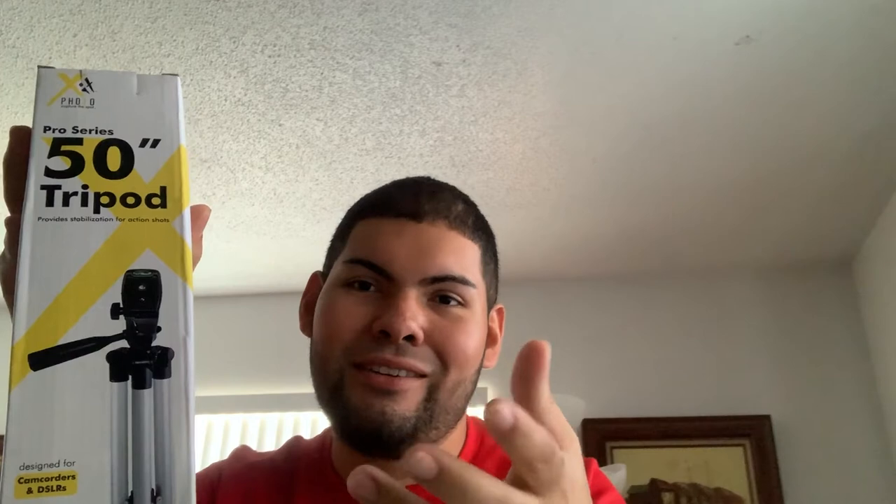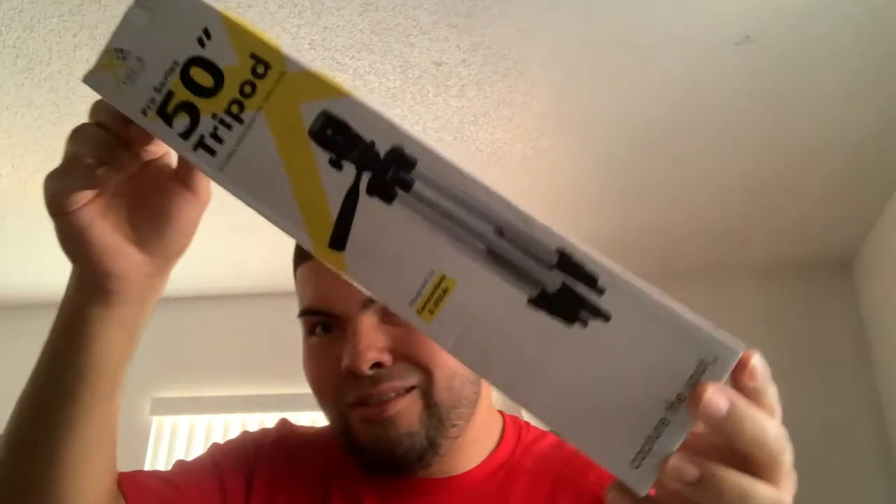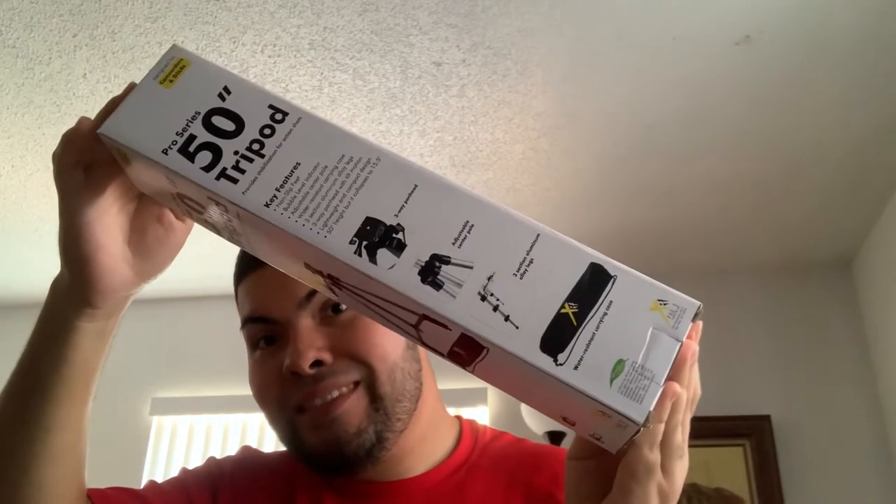Next, I got a 50-inch tripod. So now I don't have to worry about buying one. I might still get a gorilla tripod, because the one I got here doesn't look like the best for handheld use. It doesn't look like the best tripod, so I might get a gorilla tripod down the line. But right now at least I've got two, so it'll work.